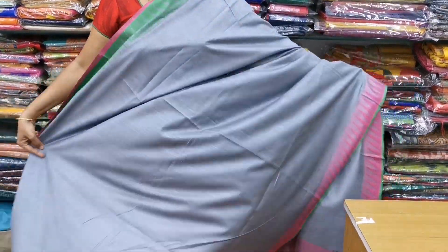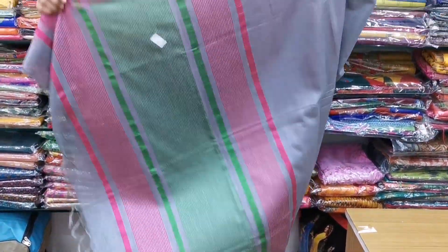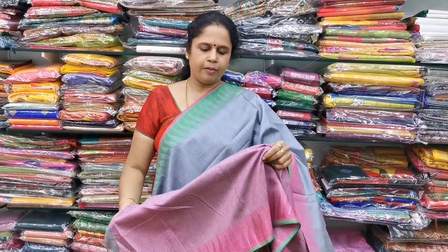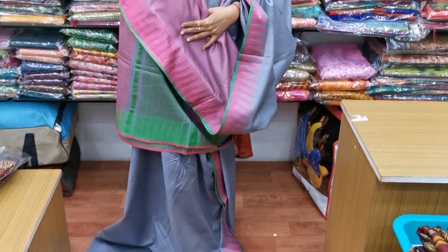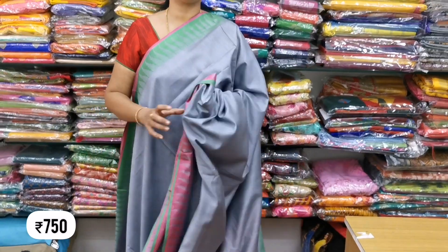It will be very smooth. This is a normal wash saree — no starch. It is a green and pink color combination thread work. The blouse is also very good. In the pattern, it is a pink color combination with stripes. The cost is ₹750. It is lightweight and very soft sarees.